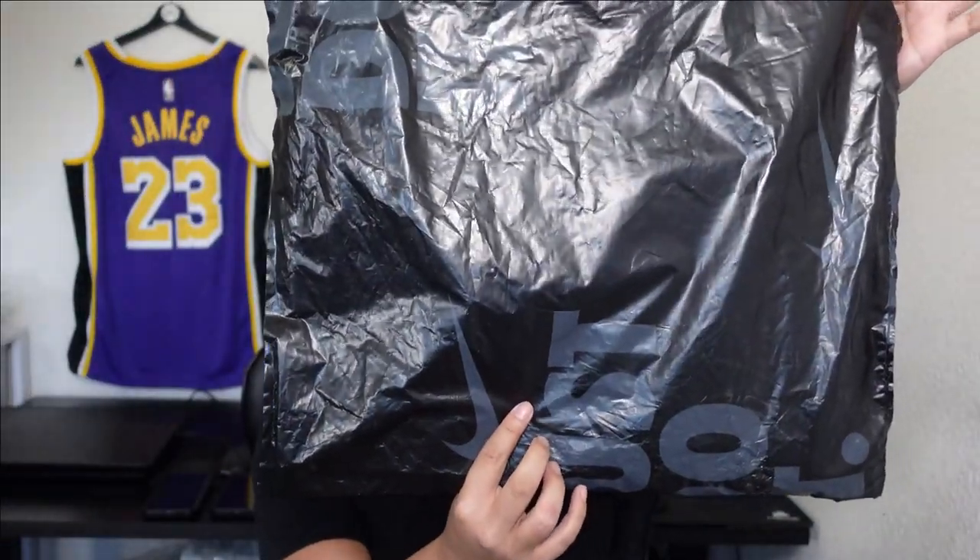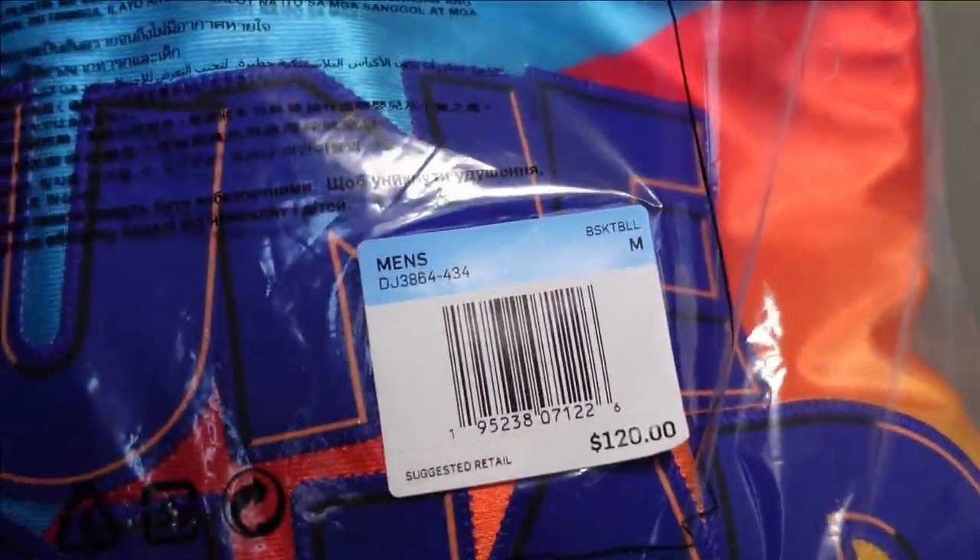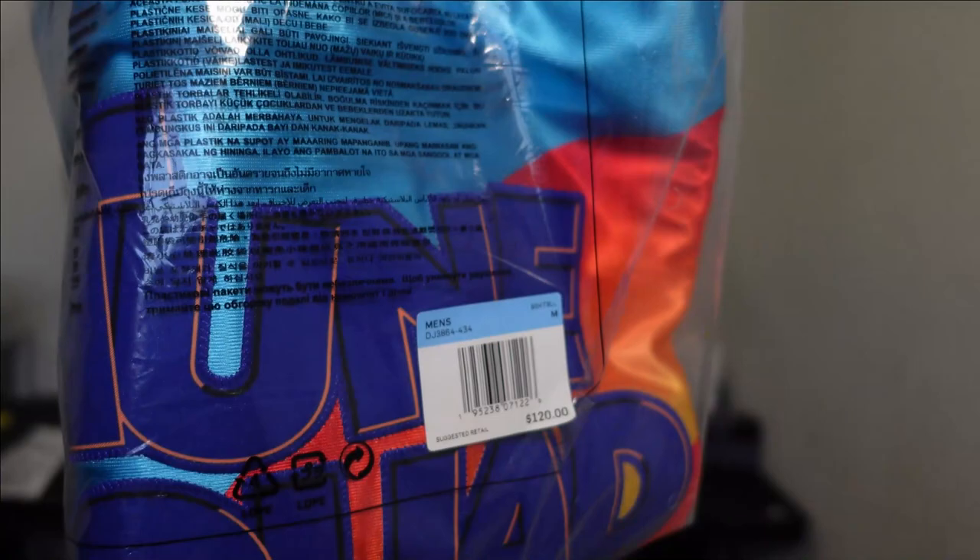So I bought it at Nike.com for $120 — somewhere in that $110 to $120 range. It's supposed to be a swingman jersey but this is what it came in. Right here we got the packaging — it's pretty much your standard Nike package. So $120 for sure.